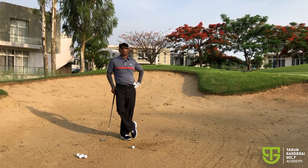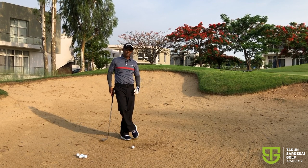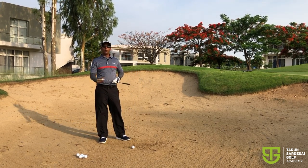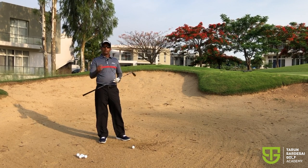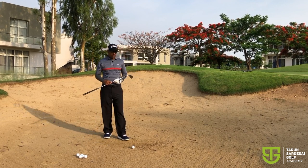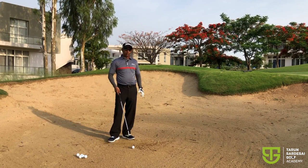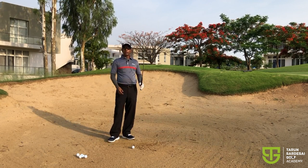Hi everyone, I'm going to be doing a lot of instructional videos going forward. The first one I'm going to do today for you is the bunker. I think the bunker shot is one of the most feared shots in the short game, and I think the primary reason for that is most amateur golfers, most club golfers, really don't get the best contact all the time. They're often hitting it thin or sculling it out of the bunker.